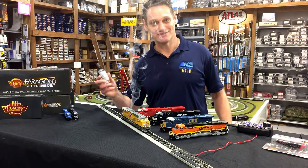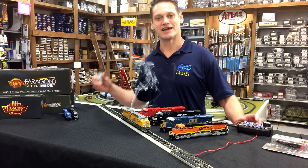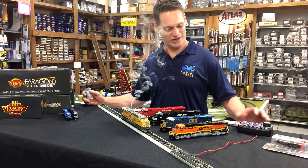JT's mega smoke fluid — that's our preference, that's what we use. They're great for all the Broadway Limited engines. And now we're going to take a look on the layout and let you get a chance to see these running.